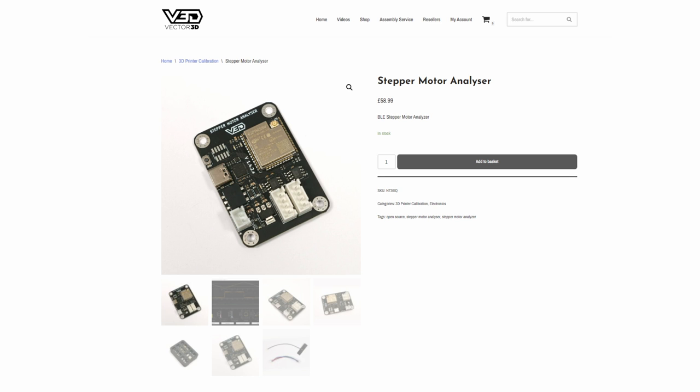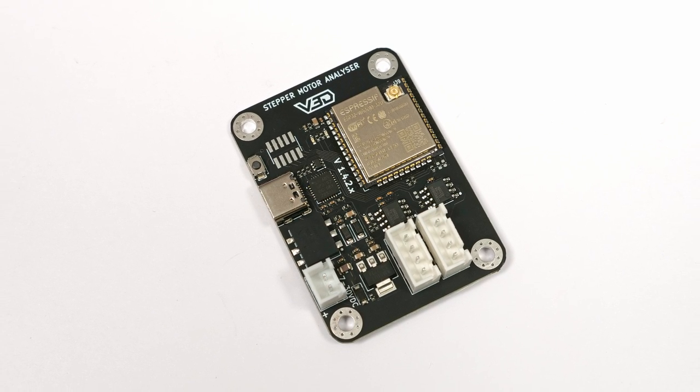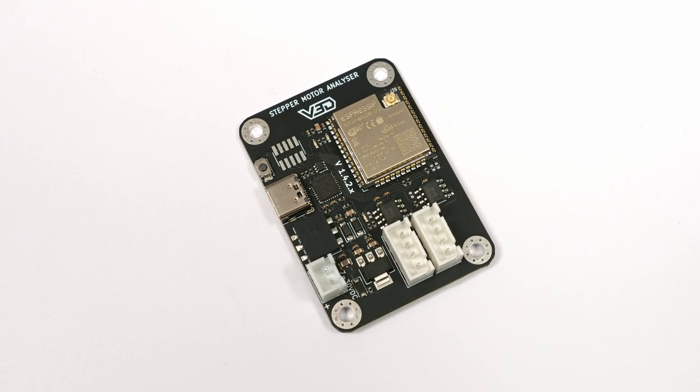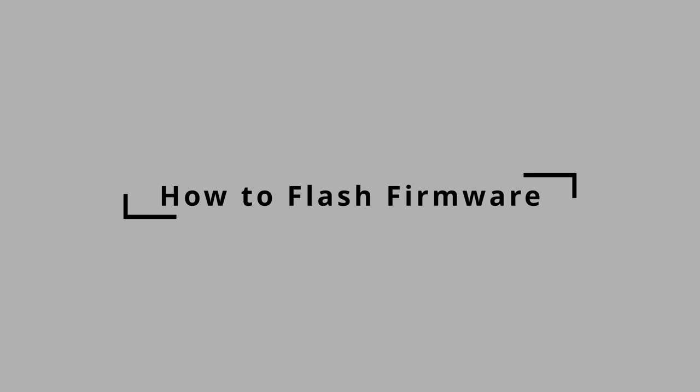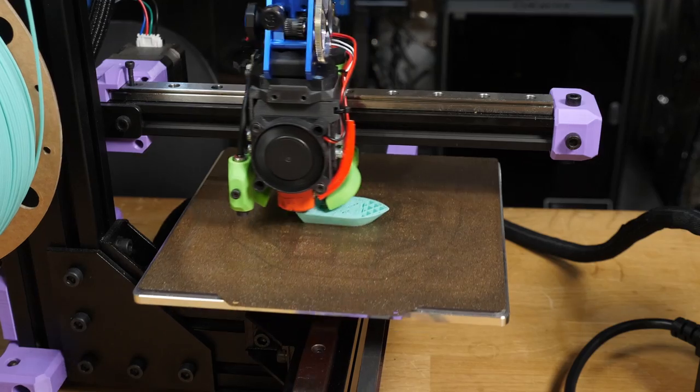The analyser comes pre-flashed if you buy from Vector3D, but you might want a cable for any future updates, and you can get this from me as an optional extra, along with the Bluetooth adapter. If you ordered your analyser directly from JLCPCB, or if there's a firmware update, you'll need to flash firmware to the board.